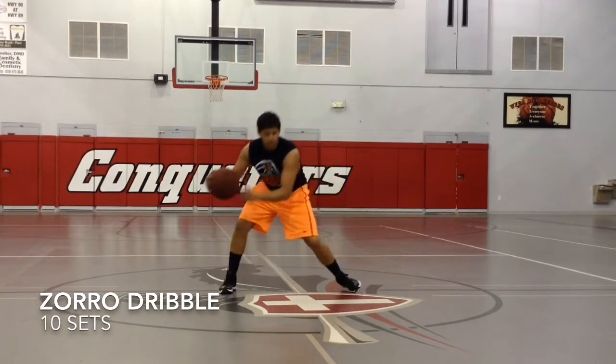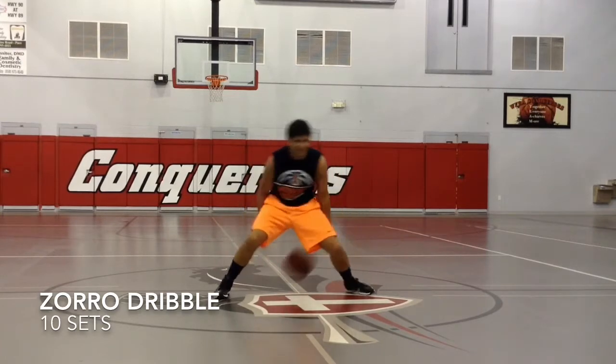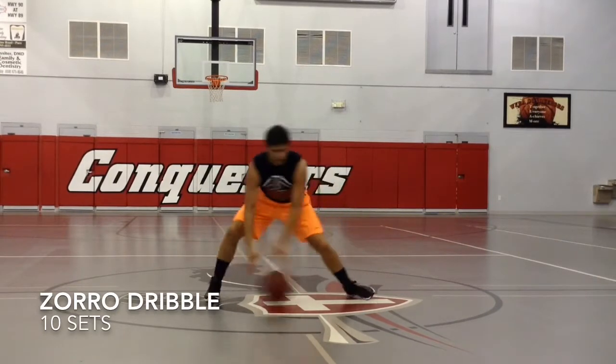This is our Zorro Dribble or Z Drill. We're putting the ball in front of our bodies with the crossover, between the legs, behind the back. So cross, between the legs, behind the back — we're making the form of a Z. We're going to do 10 sets of that.